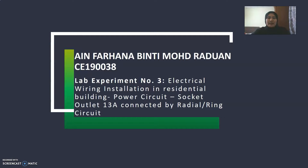Assalamualaikum. My name is Aifahana bin Timur Maradwan. My matrix number is CE10038. I would like to present our lab experiment number three, which is titled 'Electrical Wire Installation in Residential Building Power Circuit Socket Outlet 30 Ampere Connected by Radial or Ring Circuit.'